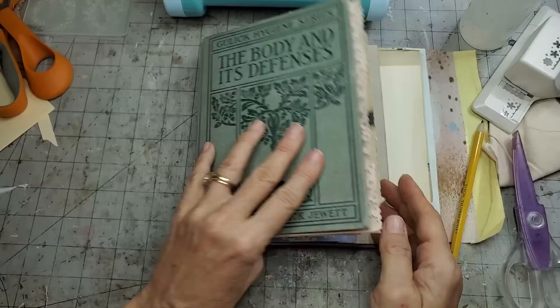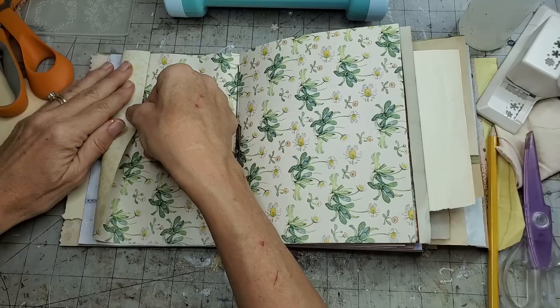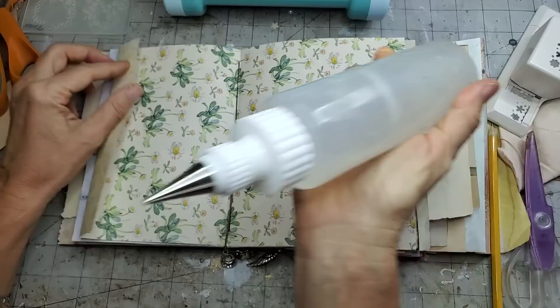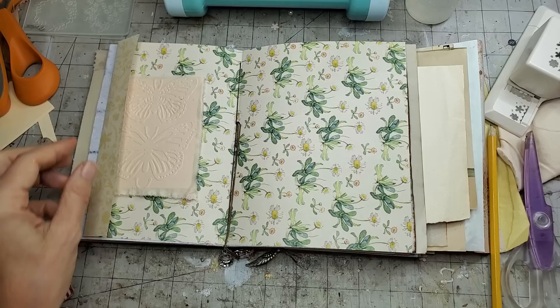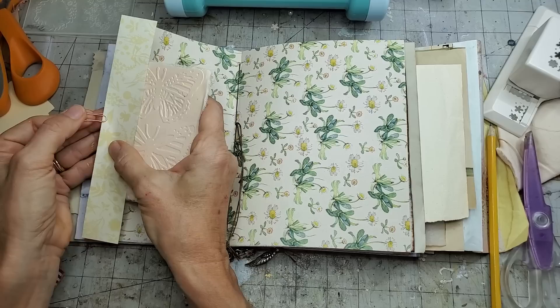That could have also been folded in to make a pocket, but I didn't want two pockets back to back. Now this yellow page - oh, it's very pretty. I could do a pocket, but maybe instead I'll fold its little self in this way. Maybe I won't glue this one - I want to show you different things. You can just leave it like this and it can still function completely as a tuck spot. Or you could come along with a little paperclip and paperclip all your little goodies in there - that's another way to anchor your goodies.